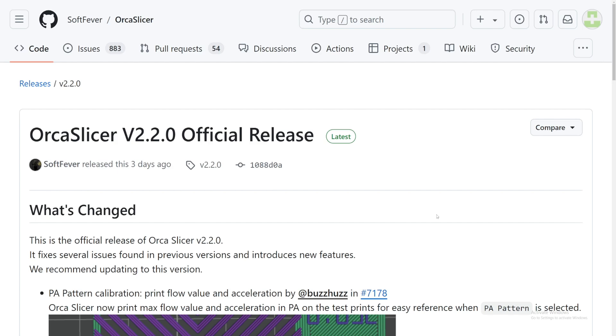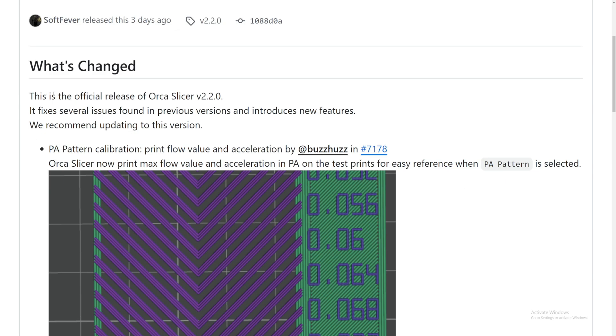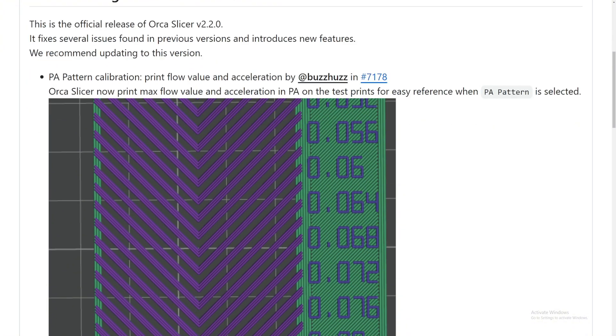I'll jump to GitHub to take a look at all the new changes and features they added to version 2.2, then I'll update OrcaSlicer and we'll dive in to see what has changed. We are in GitHub - OrcaSlicer version 2.2 official release, released three days ago but still very recent.